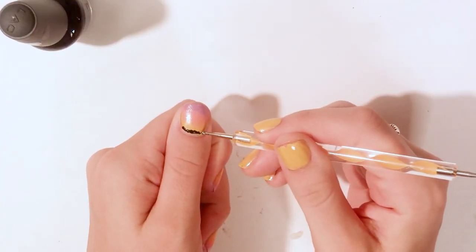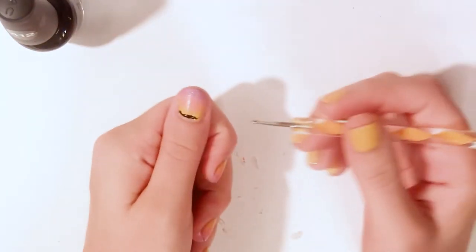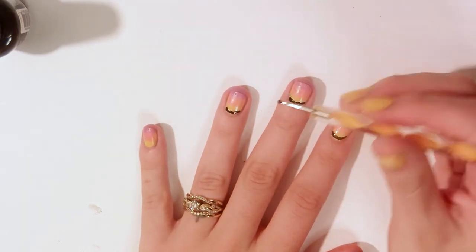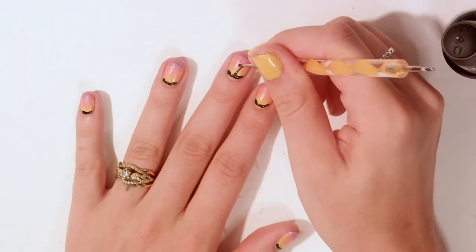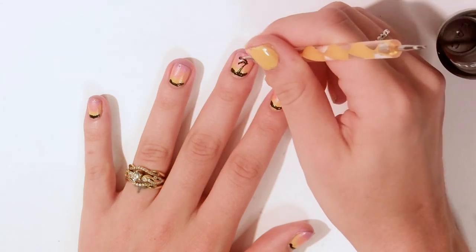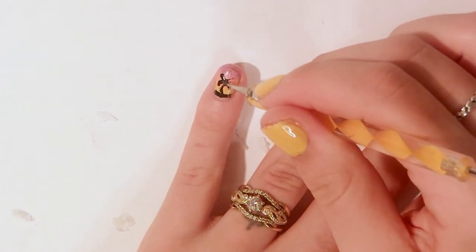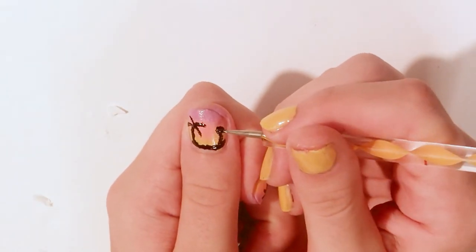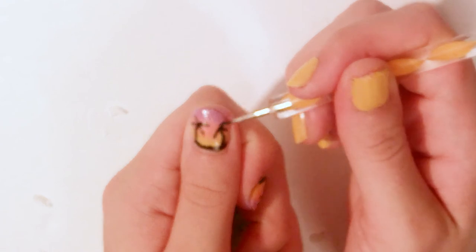Once all those layers were dry, I took my dotter tool and began to dot a line at the very bottom of my nail. This doesn't have to be a perfect line — it's supposed to be a landscape, so the more bumpy it is, the more hilly it looks. Once each one of those lines were done, I began to dot out little palm trees on each nail. Again, this does not have to be perfect. The bumpier the trunk looks, it just makes it look more rustic, and the bumpier the leaves are, it just adds a little bit more texture to it. When I was done, I kind of wish I would have stuck to doing palm trees on only two or three of my nails, but in the end I still liked the way this design turned out.